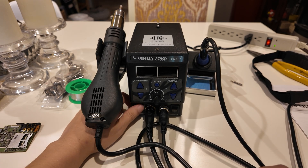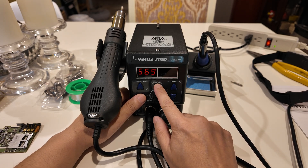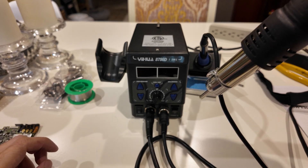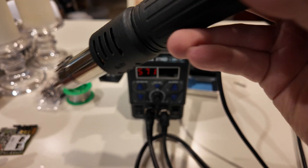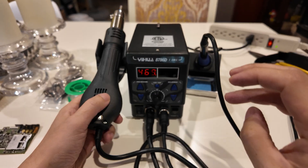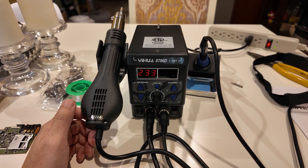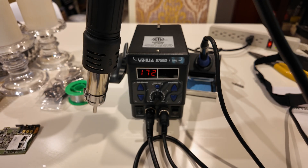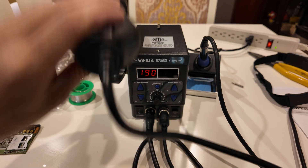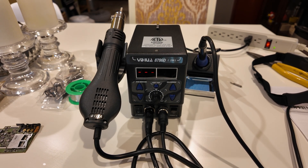I just plugged it in, turned on the power on the back, and now I'm turning on the power on the front. When I tilt the hot air gun down, it starts blowing hot air. When I put it back in its resting place, the temperature goes down and it turns off automatically — that's a great safety feature. If I hold it up again it turns on, and when I place it back it turns off. I really like that — it makes it very intuitive and easy to use.